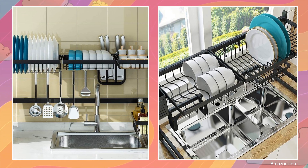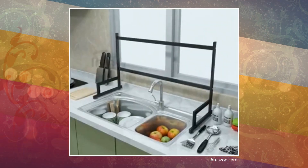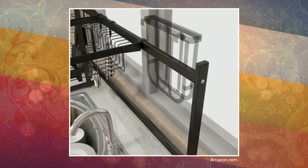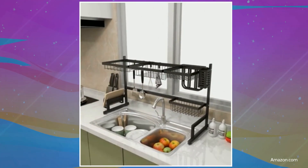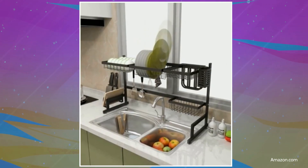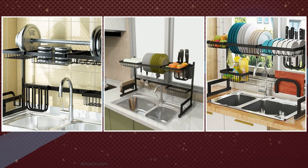Not only will it save you time and space, but it will also keep you from making a mess. The design is modular, allowing you to move the various racks around the horizontal frames in any configuration you like. You can hang utensils and other items like your detergents and cutting board. You can even drain your fruits on it after washing them. It's made of stainless steel, ensuring strength and durability.